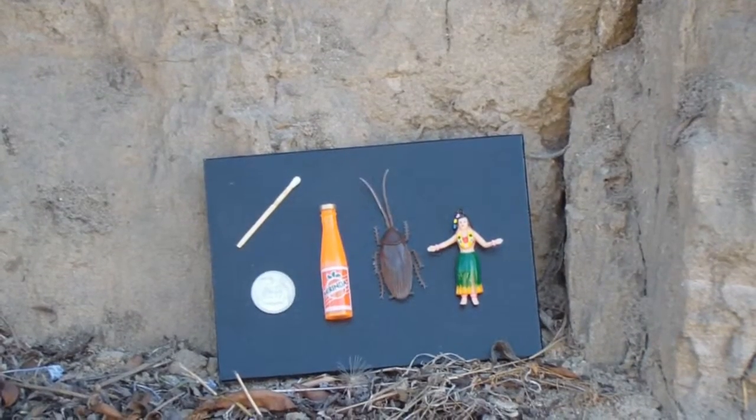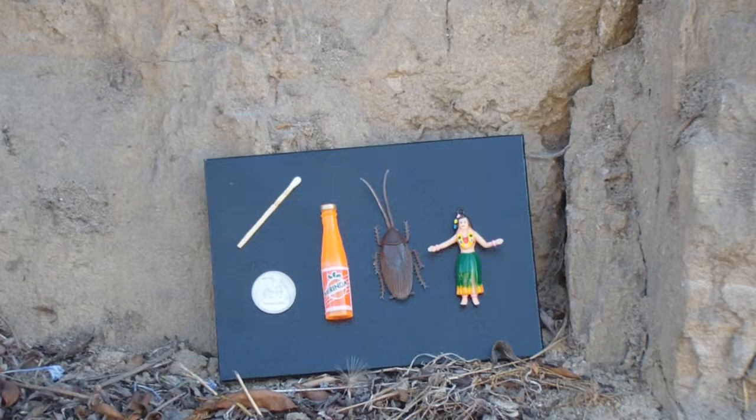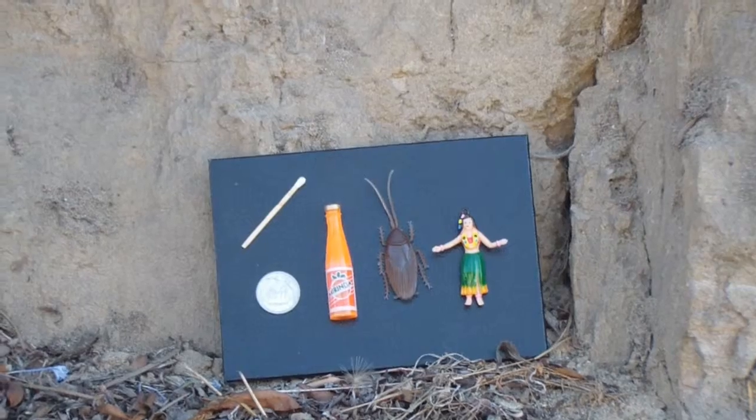I did a whole series of these assembly art pieces on canvas board painted black, and this is the side light. These are some of my favorite objects that I used in different arrangements — the Hula Girl, the coins, the little rubber cockroach, the little bottle of drink — so this is called 'Some Familiar Friends.'